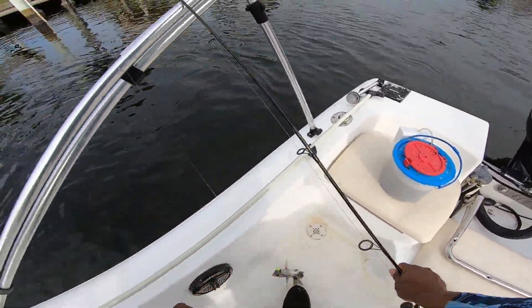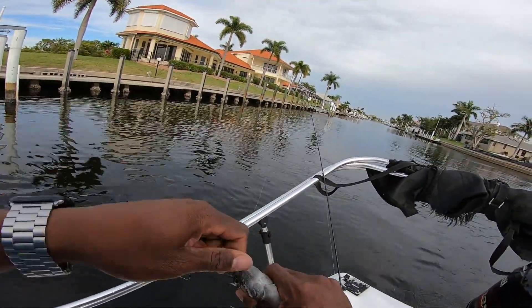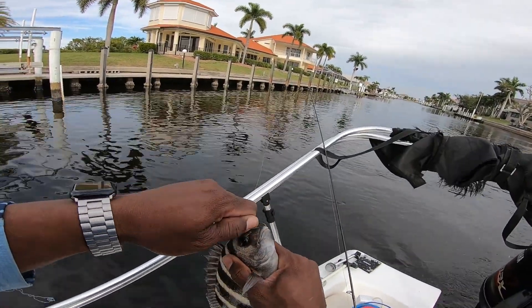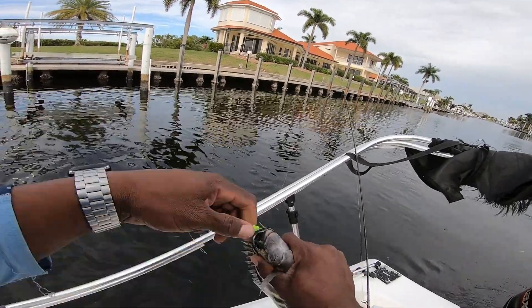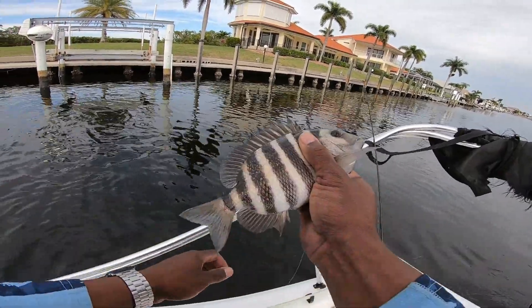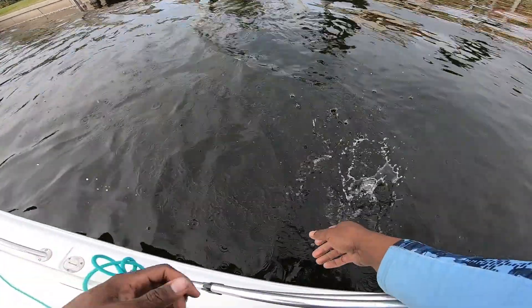He's a little too short, we're gonna let him go. Oh there we go — got our pictures for our thumbnail. Right there guys, beautiful little sheepshead. Let him go. See ya. What I'm noticing is...